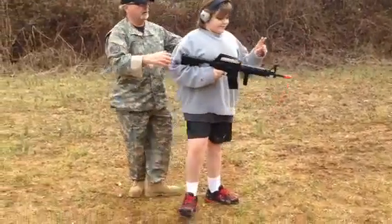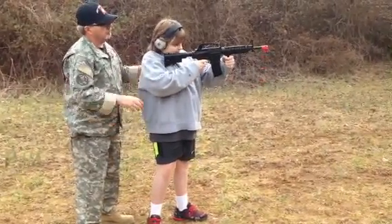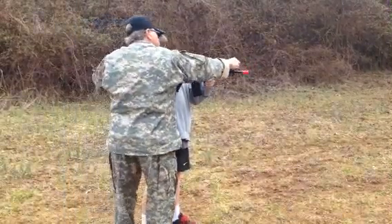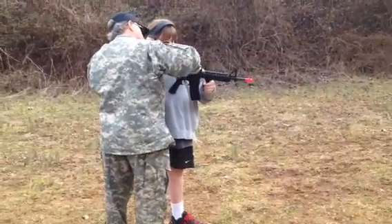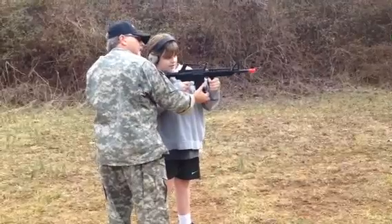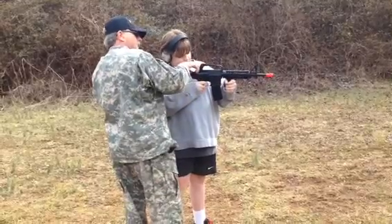Step over here. I'll have Dad get behind you now. Alright. You've got to pull your handle back every time you want to shoot it. I don't know if you pull it back far enough. There it is, go ahead. Aim. You've got to line up — the top of that has to be inside this hole right here. See it? There you go. You've got the right idea. Nice job!